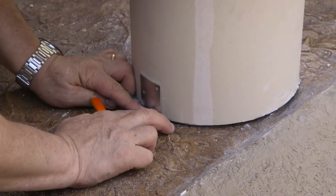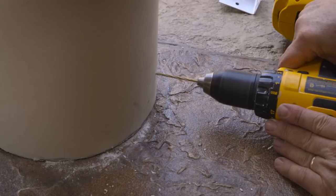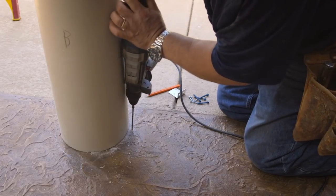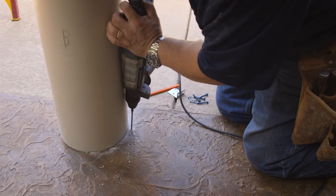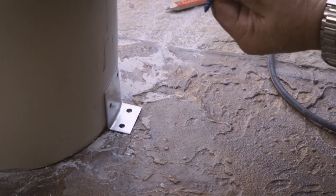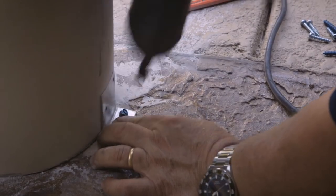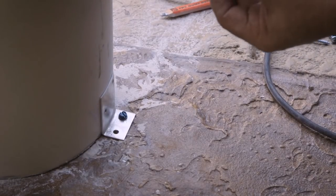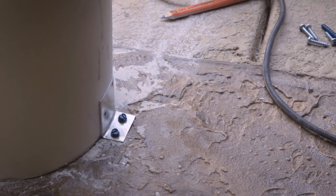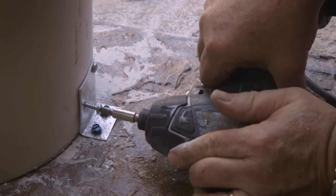Place the two aluminum brackets on the left and right sides of the column and mark the holes on the column and the floor. Use the 1/8th inch bit and drill holes in the column shaft where you made the marks. If you have a concrete floor, use the hammer drill and the 3/16th inch diameter masonry drill bit to drill the holes on the floor. Screw the mounting brackets to the concrete floor using the blue hex head tapcon screws, or attach to a wood floor by drilling pilot holes with the 1/8th inch bit and then using the 2 and a half inch long wood screws. Screw the mounting brackets to the column shaft using the short Phillips head sheet metal screws.